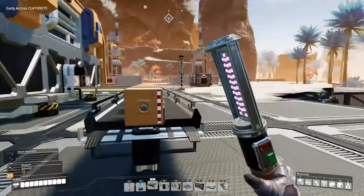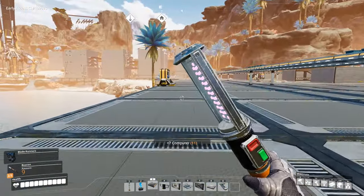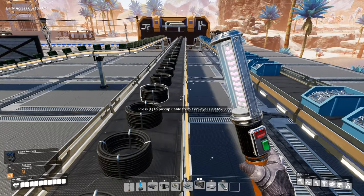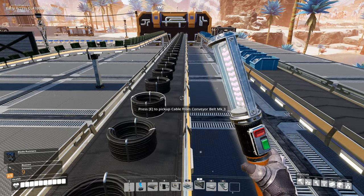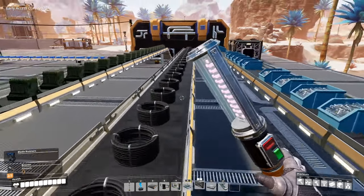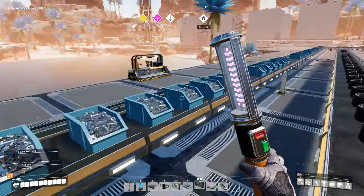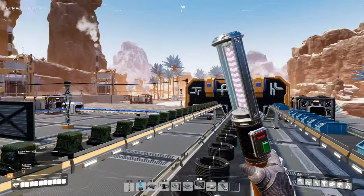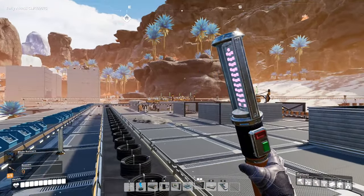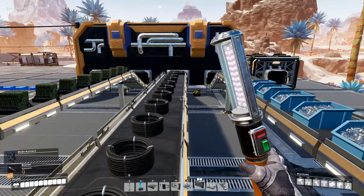I need to go and get some more steel beams, and that will let me continue to construct the rest of the belt needed to feed that box. I'll take the overclocker back out for now — that's more power efficient if you don't need to use them. We've got basically all of the inputs going in here. You'll see the screws belt isn't full but it is getting there. I did actually create basically four machines in that first building over there, so I have two pairs of machines producing screws.